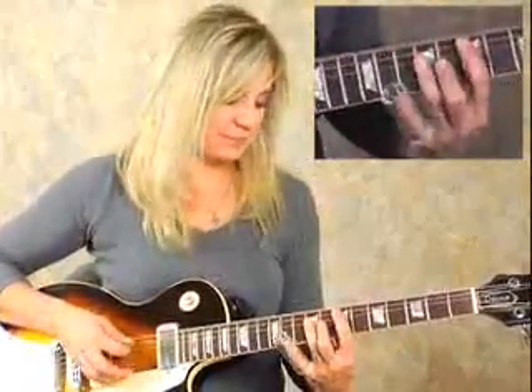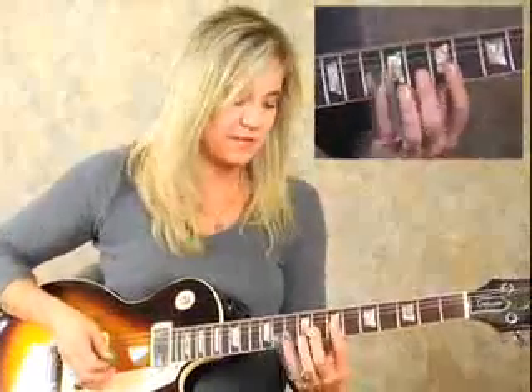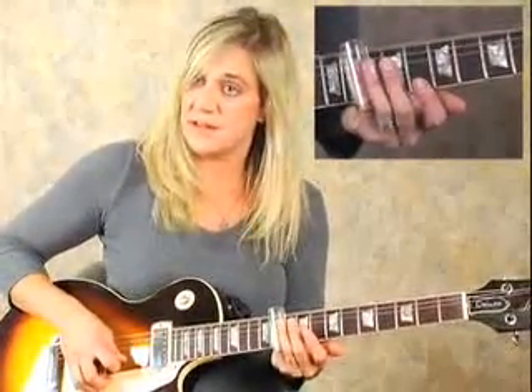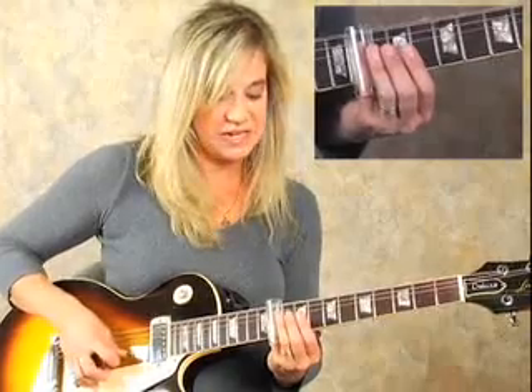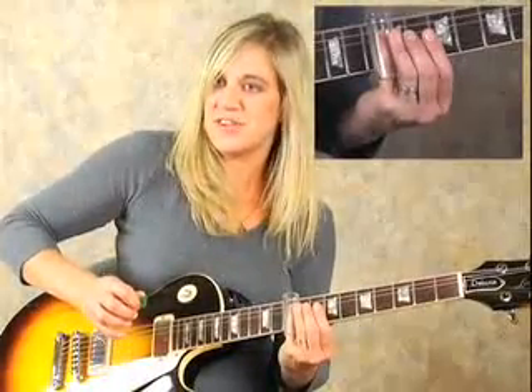Just a quick note — that last lick I just did, we're working around the E pentatonic scale, around the E minor. When I went from the 10th fret, I didn't literally slide down and then slide up again. I actually lifted my slide up. So from the 10th fret, I lift my slide, and then slide up to the 9th fret and finish it off with that G string.